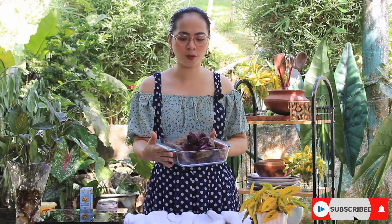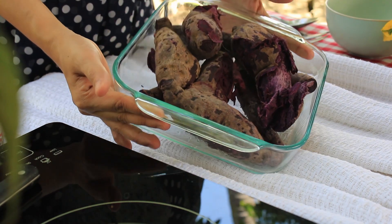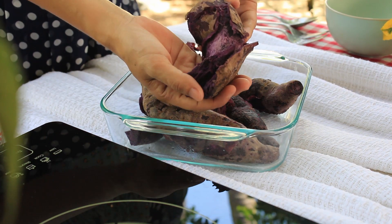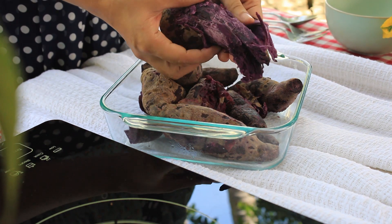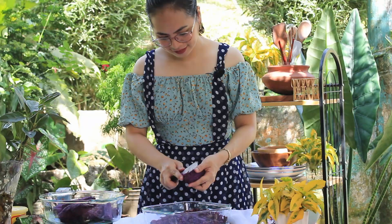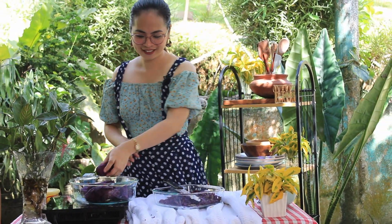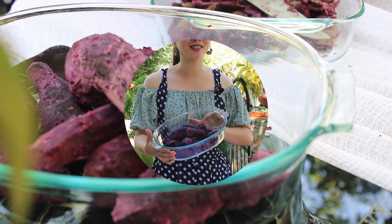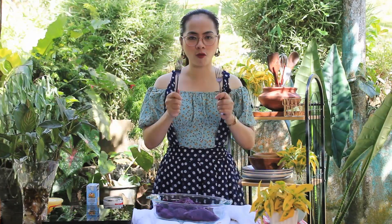I have here sweet potato. I already cooked it like this. When our sweet potatoes are cool, we can now peel them. These are our sweet potatoes. Next, we're going to mash our sweet potatoes using these forks.